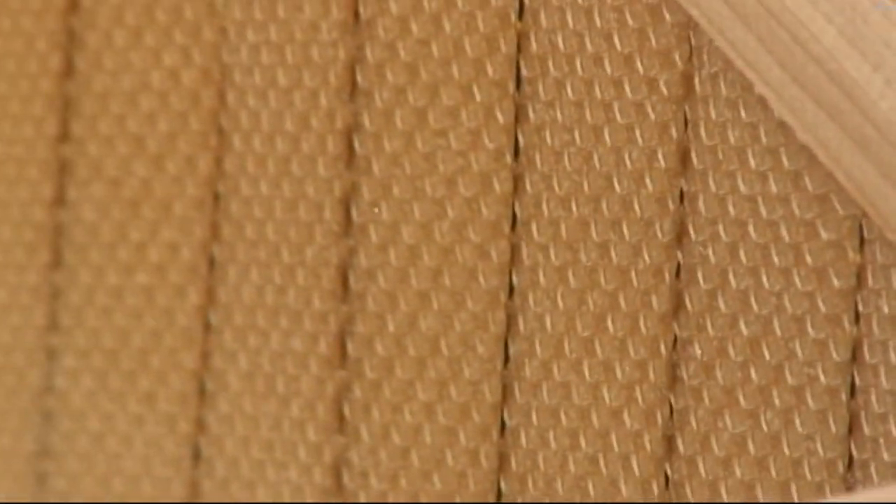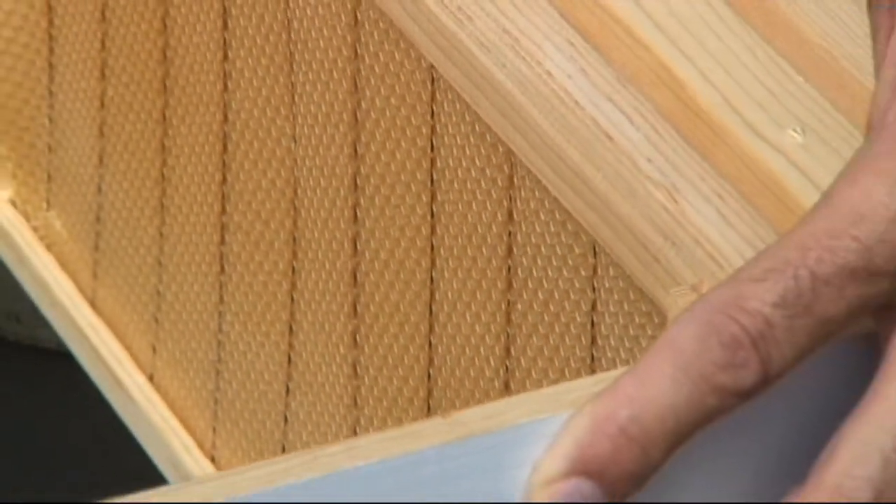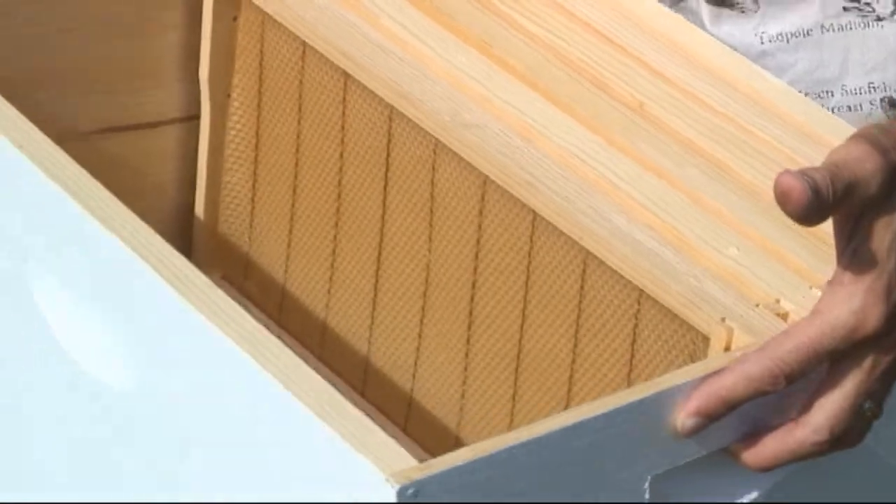Then we'll eventually shake them off and put the rest of the frames in, and they will be at home in their new hive. So that's what that looks like.